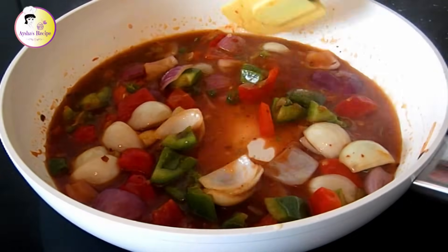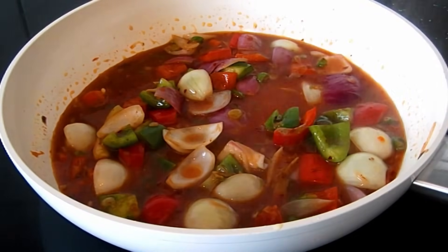After some time we add water and also have oil coming in with black pepper spice.